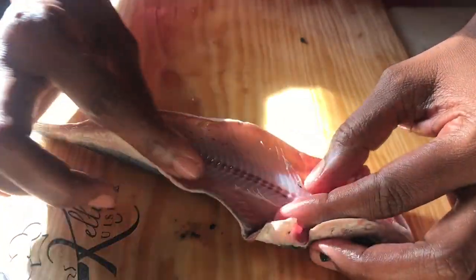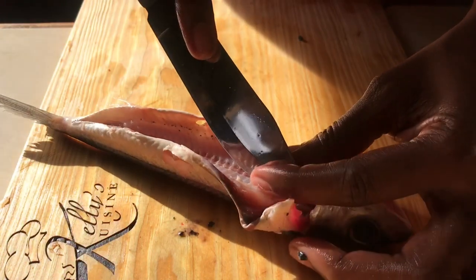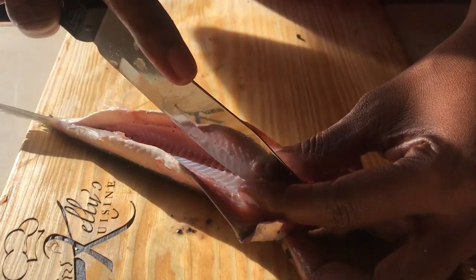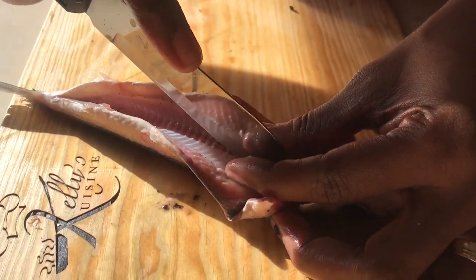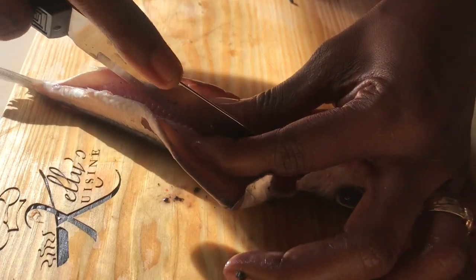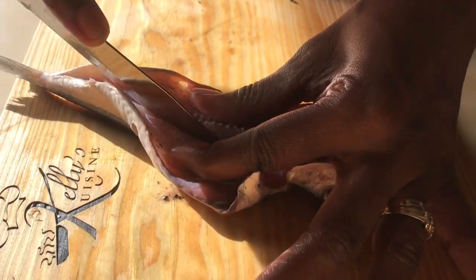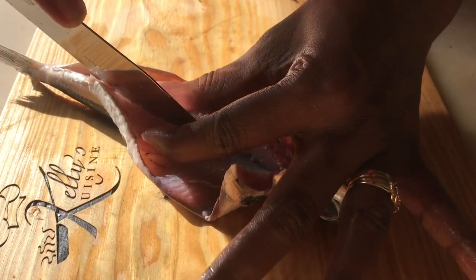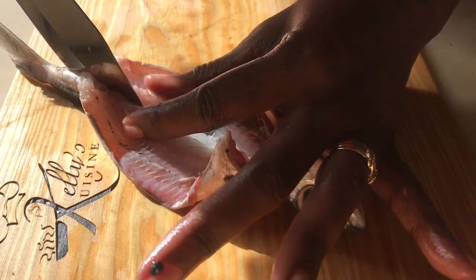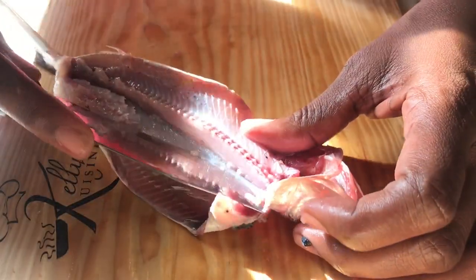Now we're going to take our knife and run it along the sides of the vertebrae — the main vertebrae of the fish. You're going to go as close as possible to this bone, because we want to just get the bone out. We want to save as much flesh as possible, so we go as close as possible to the side of this main bone, all the way down.